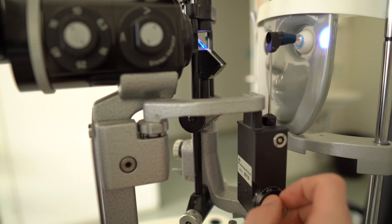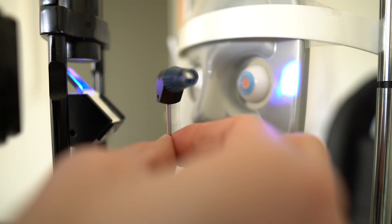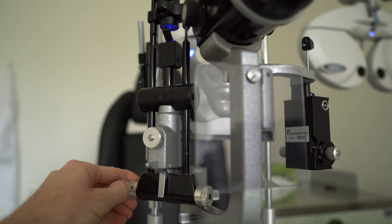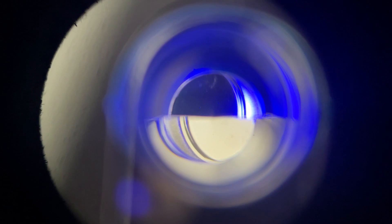Swing it forward until it locks in place, then make sure your measurement head is nice and straight. Switch your slit lamp to blue light and turn the brightness up as much as you can. Put it at about a 45-degree angle and then play with the light a bit until the measurement head is nicely illuminated.